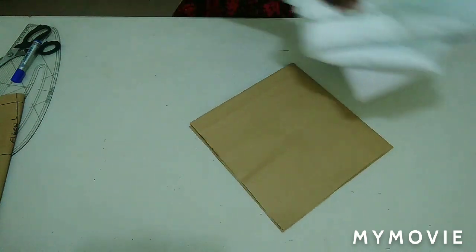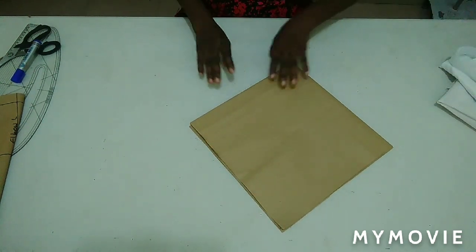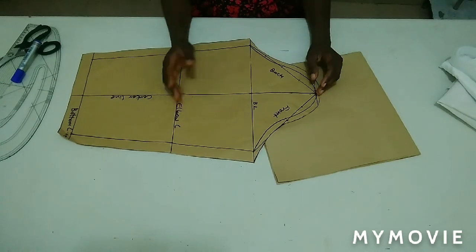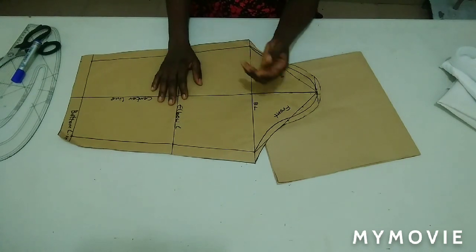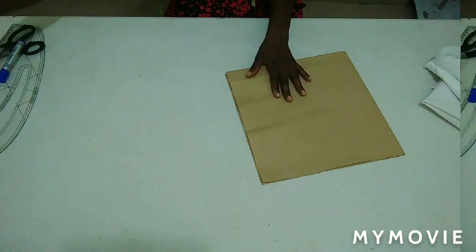I'll first draft my sleeve before cutting it on the fabric. This is my basic sleeve pattern; I'm going to trace out my upper part from this basic sleeve. Because I have a long sleeve here, I have a video on how to draft it — I'm going to put the link in the box below.